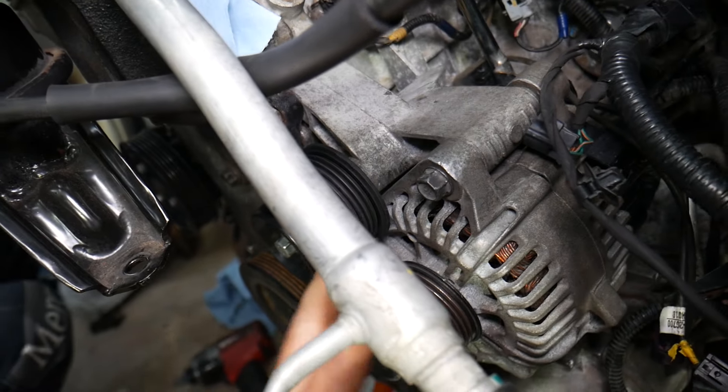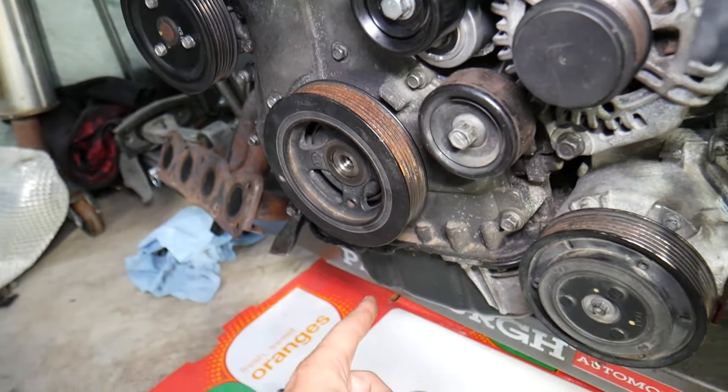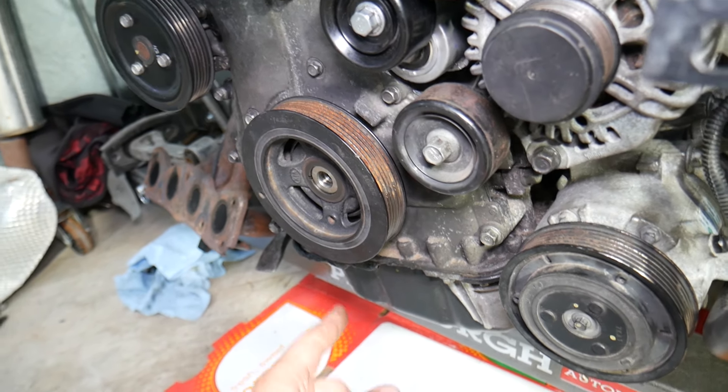Eventually the belt can fall off or break, because an oily belt will sooner or later fall apart. Another thing is that an oily belt will keep spraying oil around — so if you open your hood and you find an oil spot on the underside of the hood, right above the belt area, that's another warning sign.